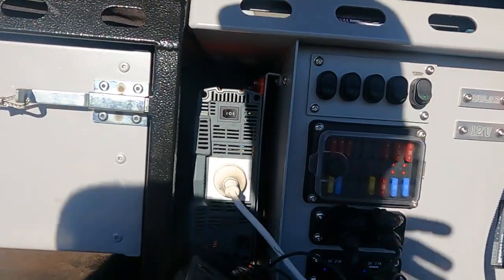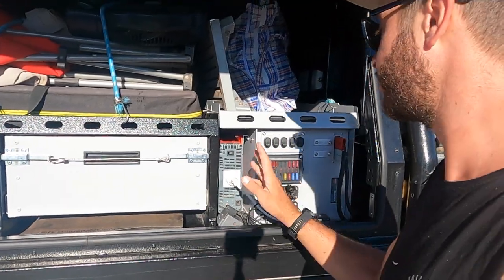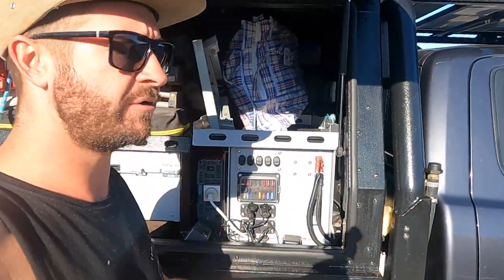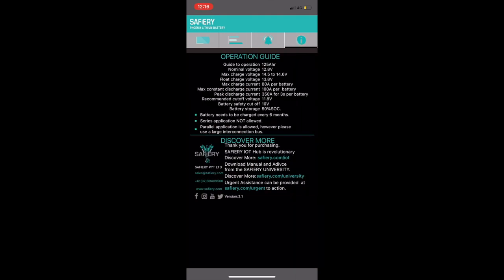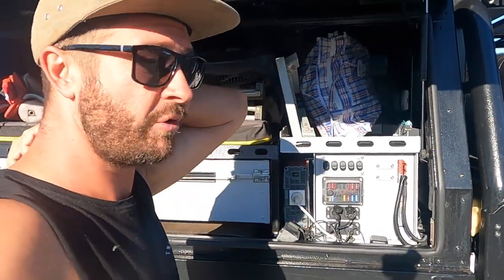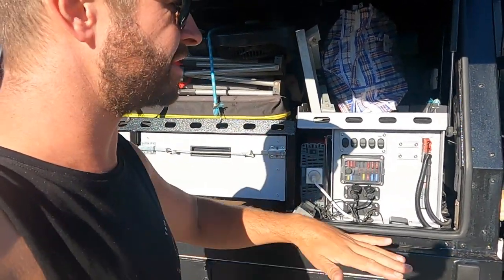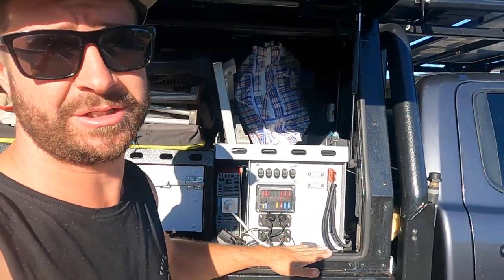2000 watt inverter from Redarc. We only really use it for the toaster, the kettle, and charging a laptop every now and then — probably overkill, but good enough. In here is a 200 amp hour lithium battery from Safaree. It's basically, in my opinion, a middle range 12 volt system. You can spend a lot of money on 12 volt systems. This was about eight and a half grand — Boss Aluminium did all the work, including the battery and the inverter, and I think that's quite cheap. It is 100% good enough and we've tested it out well and truly.